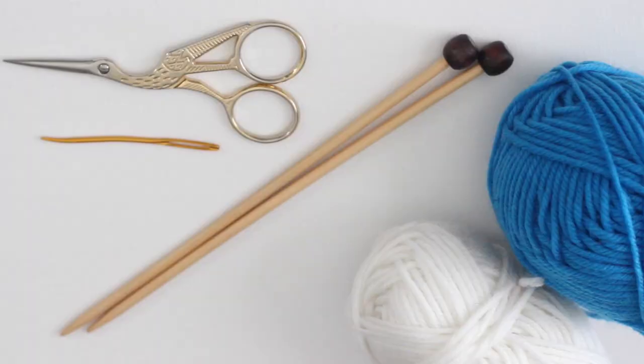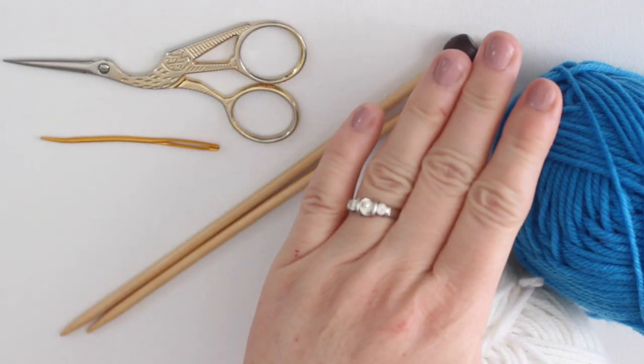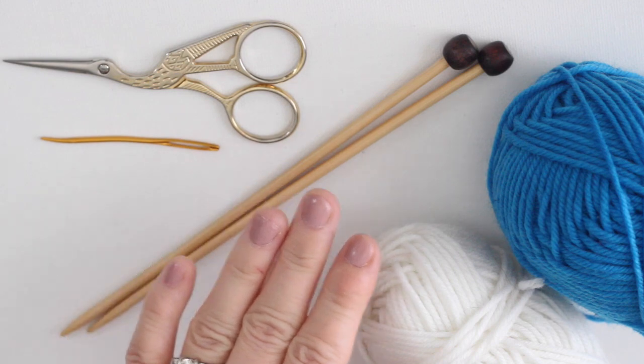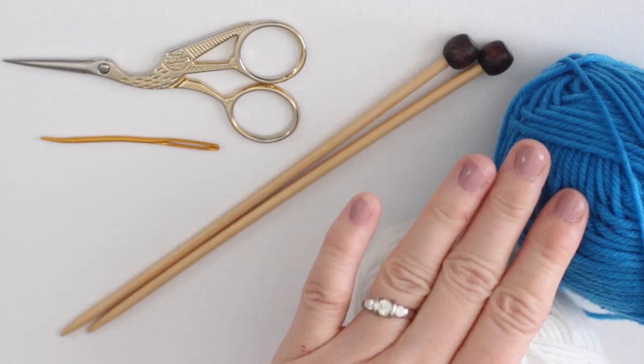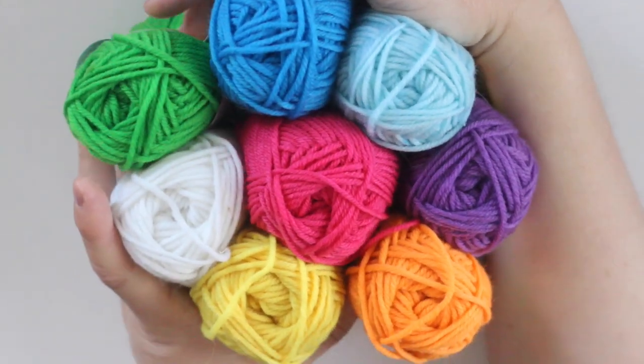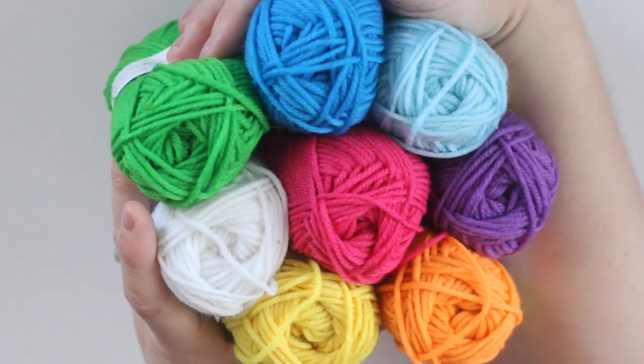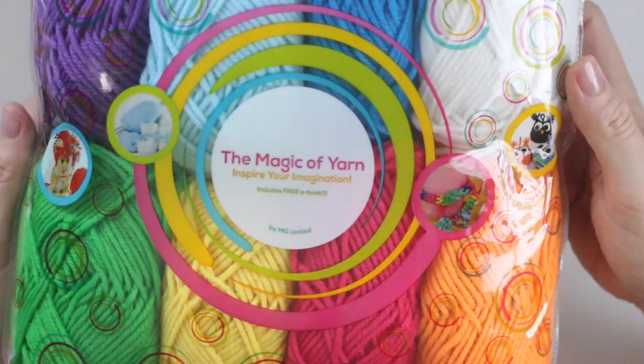For our materials, we will use knitting needle size 7 US, aran weighted yarn, and your color choice is totally optional. I'm using the colorful yarn by Mira Goods that I shared in a previous video. The link on where to purchase it is in the description below.